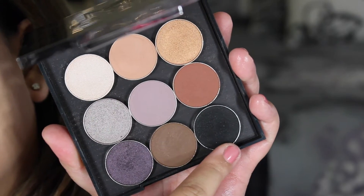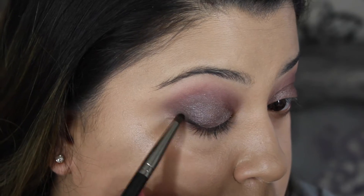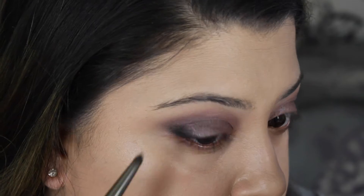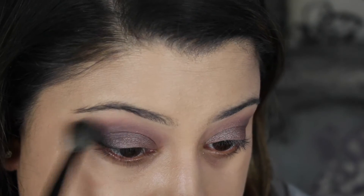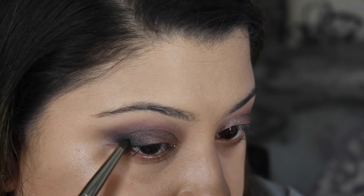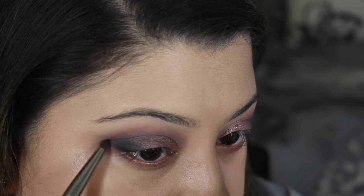Then taking Corrupt — a nice matte black shadow — I decided to darken up the outer corner just a little bit and also blend it into the crease with my fluffy blending brush. You'll see me go back and forth just touching up Corrupt on my outer corners.